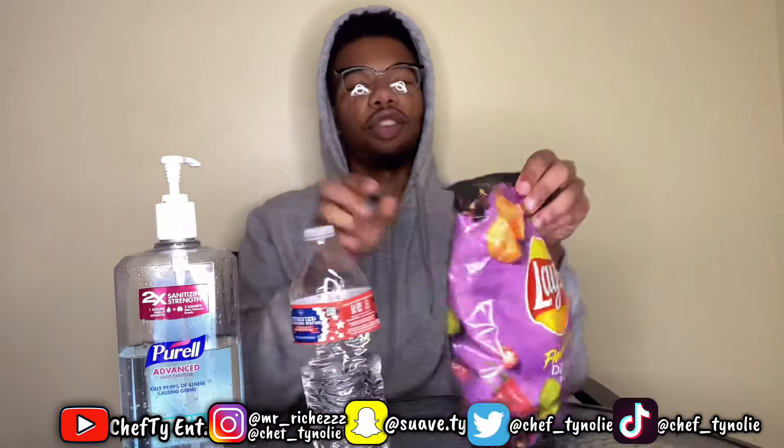But before I get straight to it, let me know in the comment section down below if y'all tried these chips. I know I'm late because when I looked it up on YouTube, it was posted like almost a year ago. So I'm about to hop straight to it.